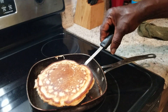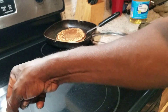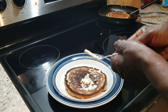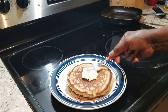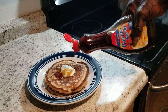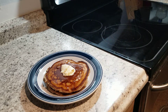This is our other pancake right here, ladies and gentlemen. We're going to go ahead and sit them on our plate. We're going to put some margarine on it, just like that. We're going to go ahead and pour our syrup on it. And that's our pancakes, ladies and gentlemen.